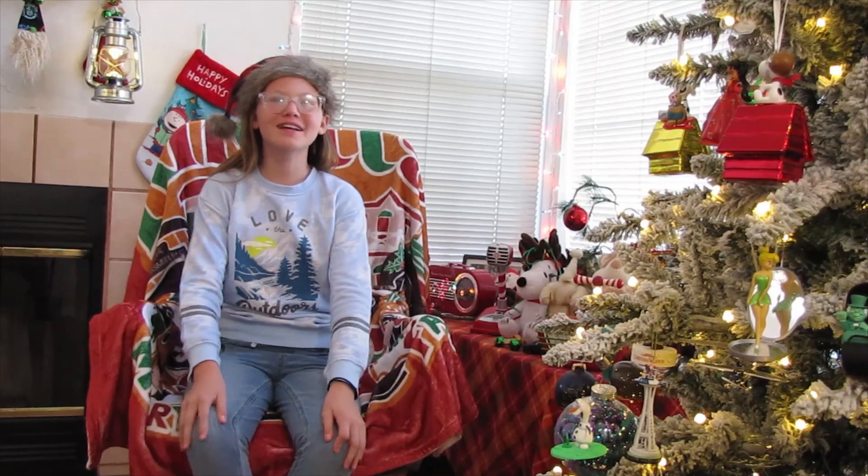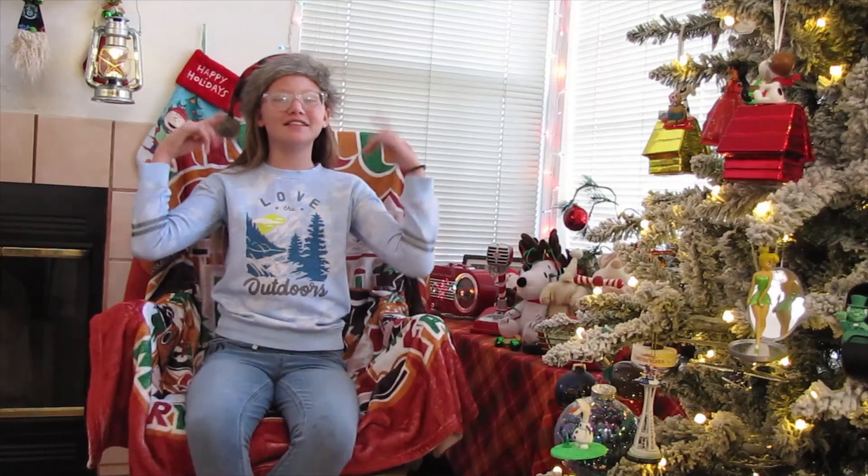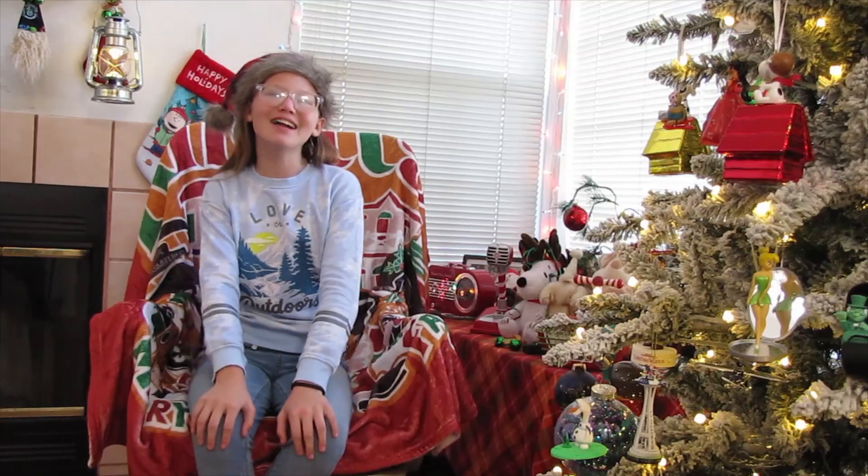Hi guys! Welcome to our channel, Exploring It All. I'm Miraculous Girl. Join me and my dad where we explore subscription boxes, the outdoors, gear and equipment, and other fun things and places. Before we get started, hit like, subscribe, and ring the notification bell. Ding! Thank you for watching!